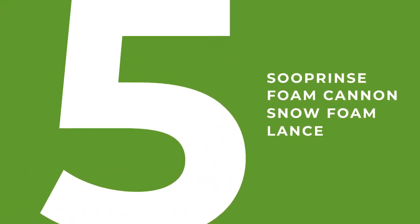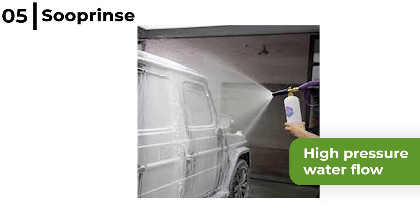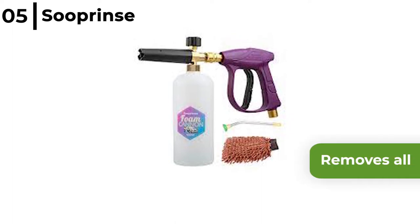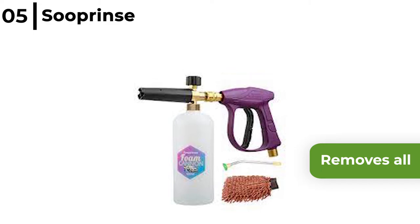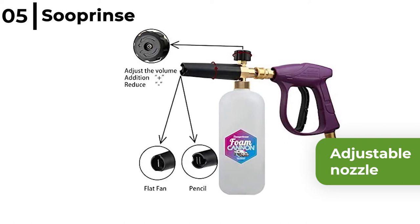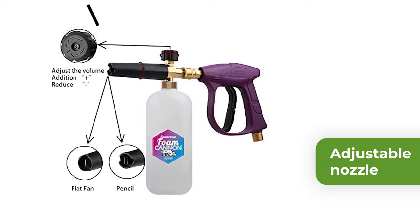The foam cannon coming in at number five is the Sue Prince Foam Cannon Snow Foam Lance. This foam cannon and lance combines high-pressure water flow with soap and air to produce a super cleaning power thick clinging foam. The snow foam allows the cleaning soap suds to remove all dust, dirt, and debris quickly and effectively, even if it's ingrained in the surface of your vehicle. The Sue Prince Foam Cannon has an adjustable nozzle to accurately mix and make the foam, plus a 30-degree angled adapter that cleans hard-to-reach places like under your car.